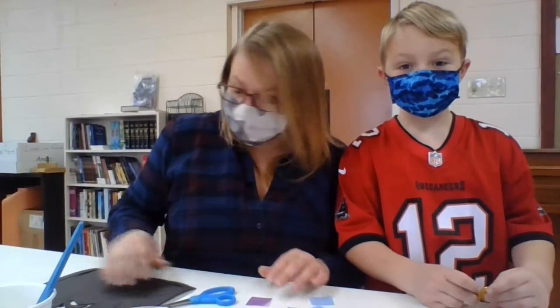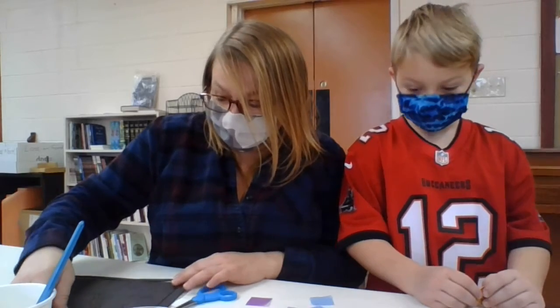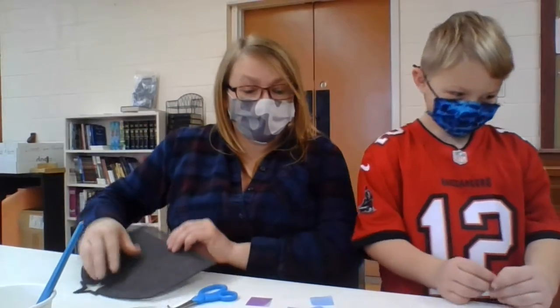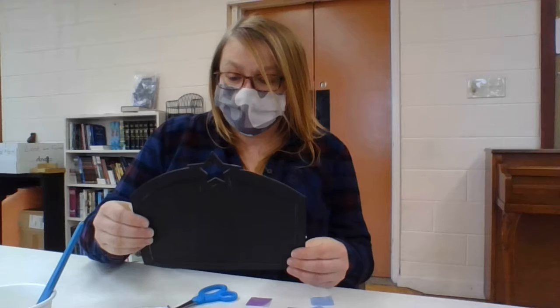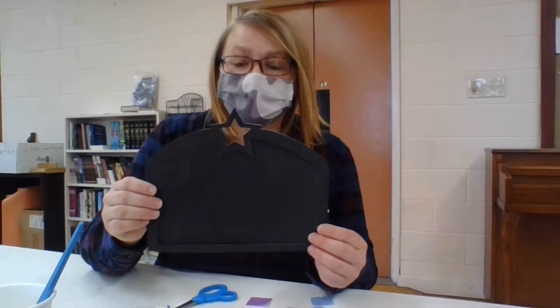Good morning everyone! We are going to be working on today a new craft honoring the wise men. We're going to be making a stained glass window showing the wise men traveling through the night following the star.